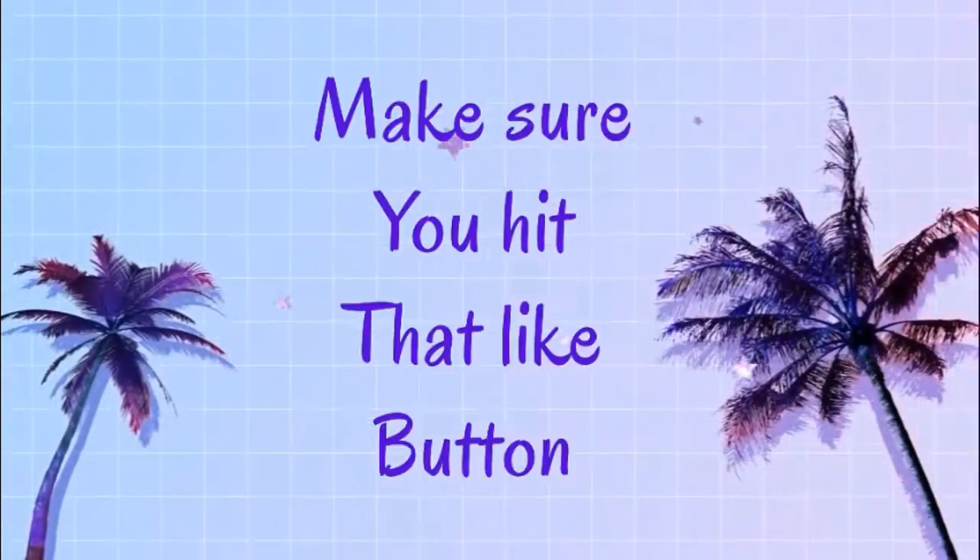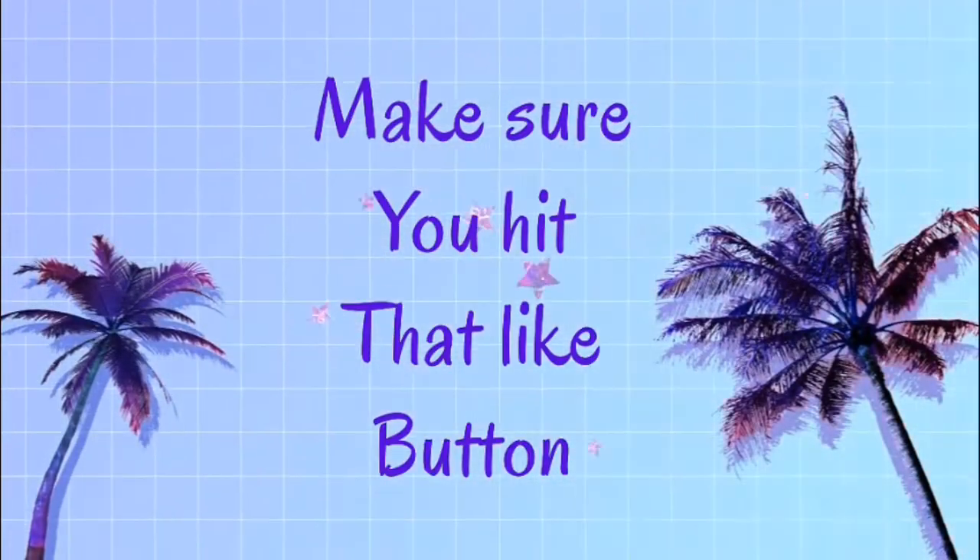There's nothing else to it, but if you enjoy eating pancakes and syrup at the same time, make sure to hit that like button. If you enjoyed this video, leave a like. Stay safe out there, love you guys, stay awesome, and I'll see you guys in the next one.